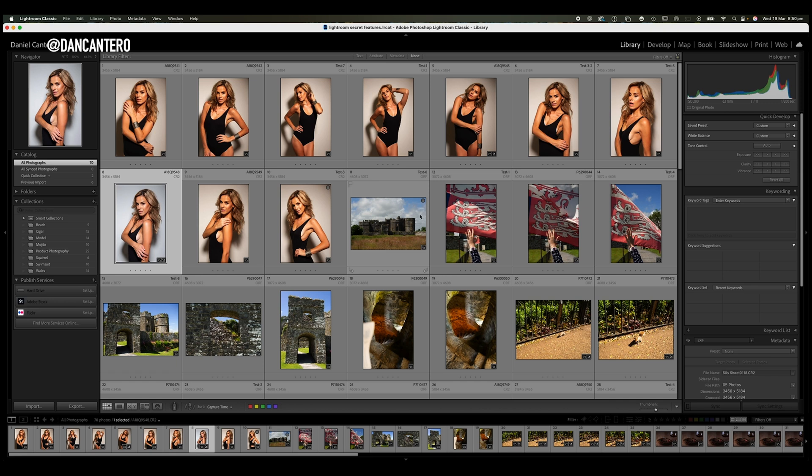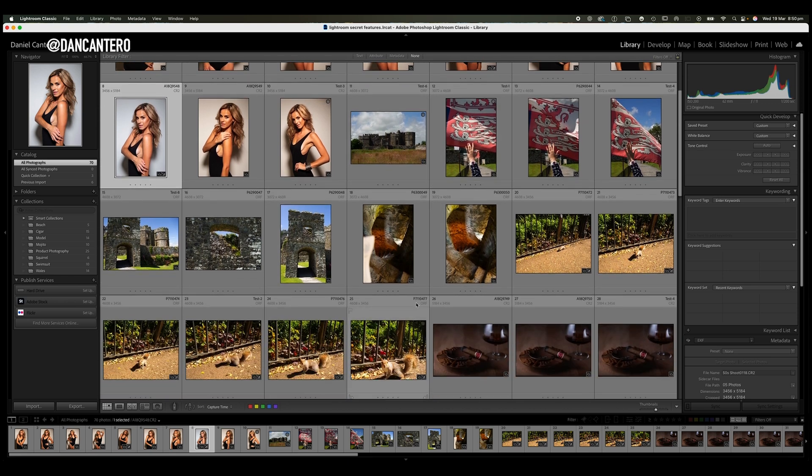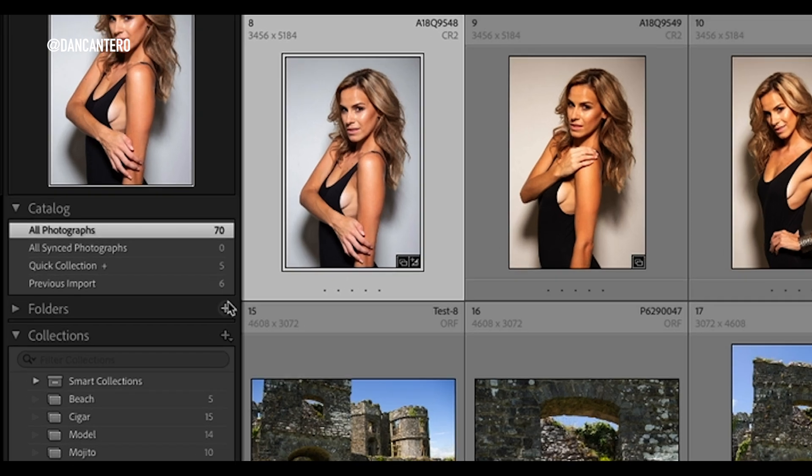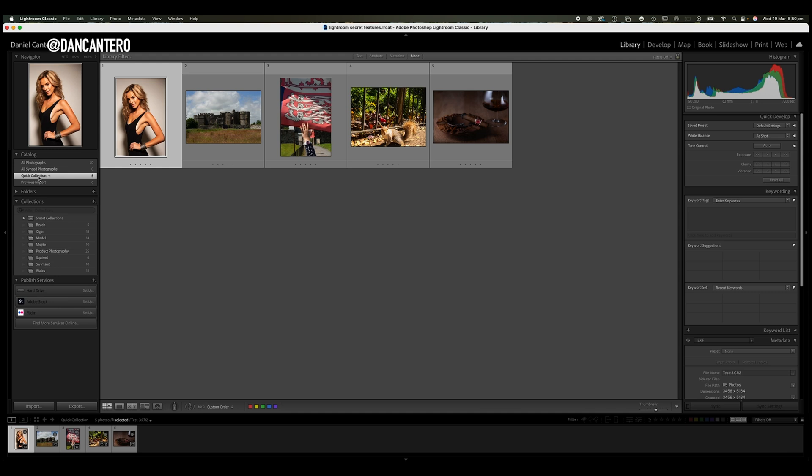I'm going to add a couple more and vary the different types of photos. Let's get a squirrel and let's get a cigar. As I click on these little circles on images you can see that the count has gone up — we've got five at the moment. I'm going to click here on quick collection and you'll see that the photos have come up. One of the cool things you can do inside a quick collection is reorder your images.